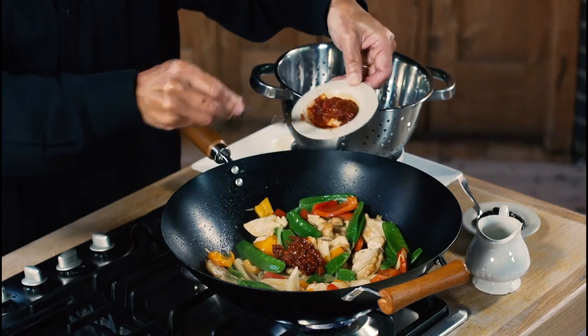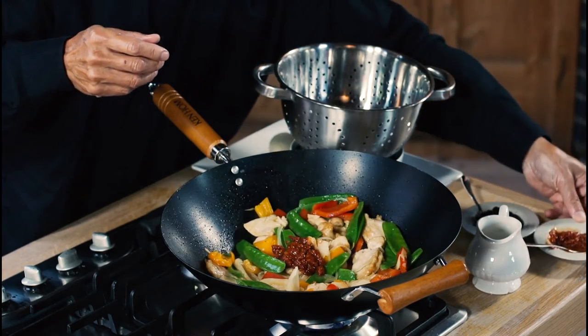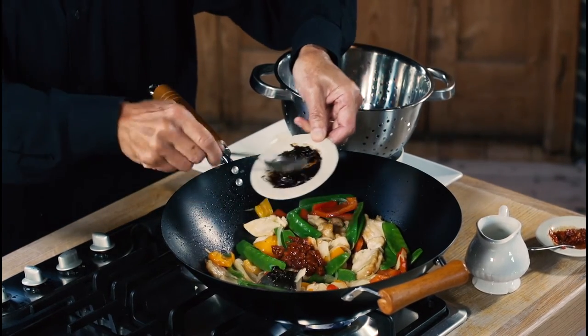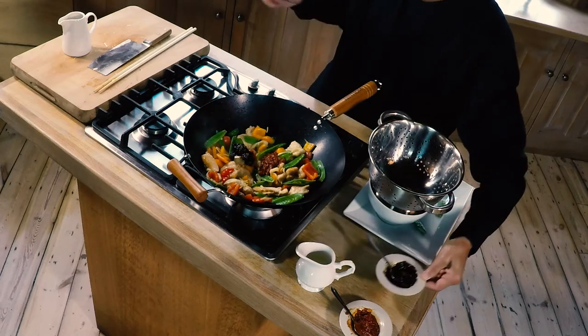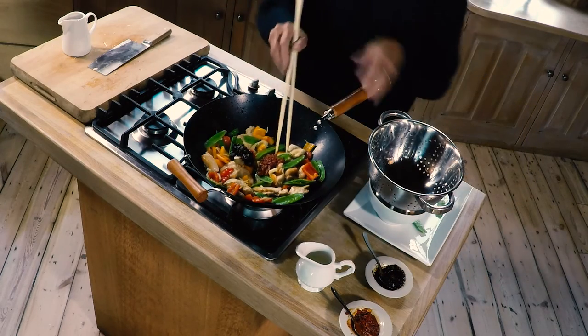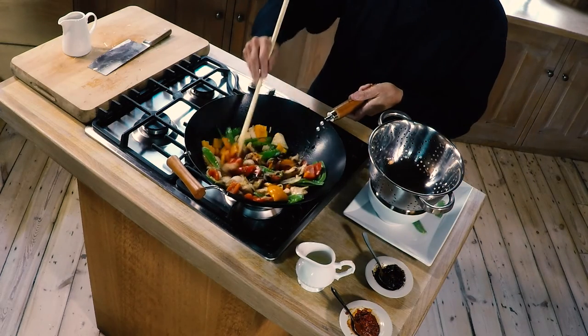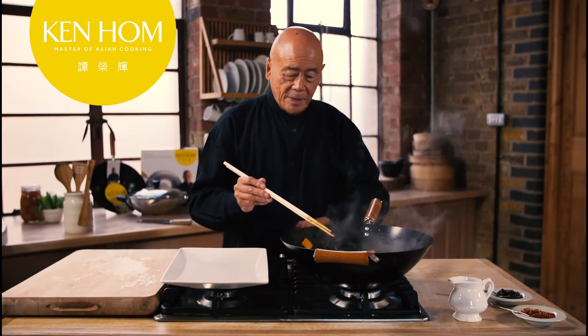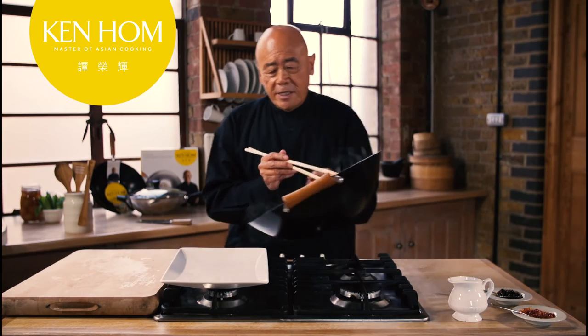I'm finishing this off with some chili bean sauce, which is lovely and you can easily get at your supermarkets now, and a little bit of black bean sauce. Okay, now it's ready to be served — look how quick and easy that was.